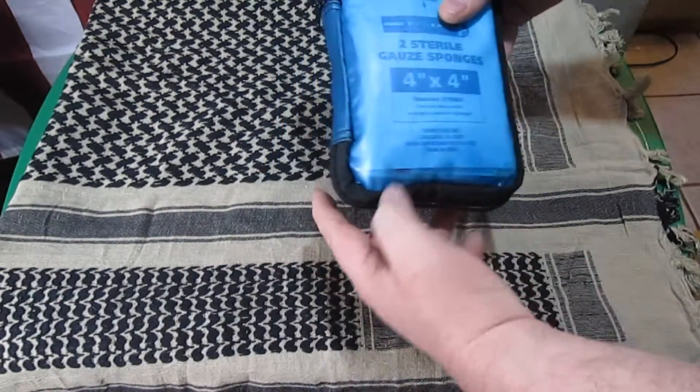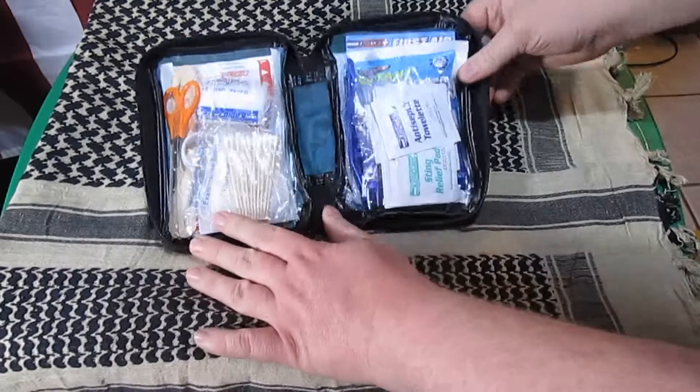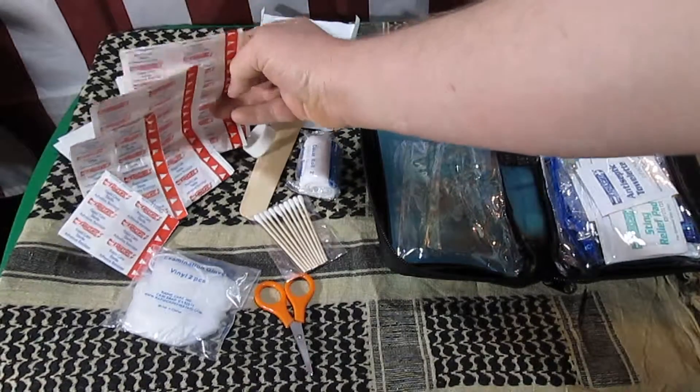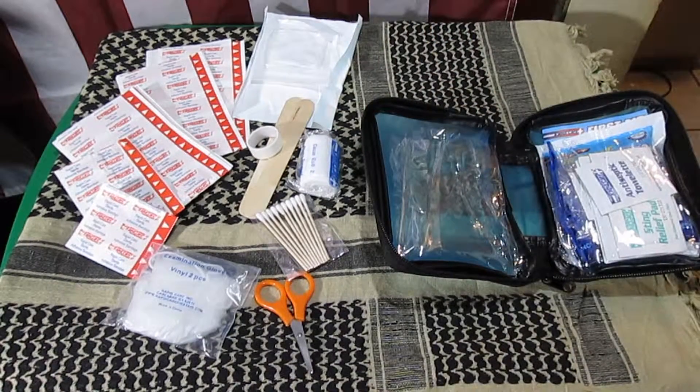It has a blue soft shell case and dual zippers, opens up. Clear pockets on both sides. On the left side you just have your various bandages, quite a few — probably the bulk of the kit. I think that's what 50 of the 67 comes from.